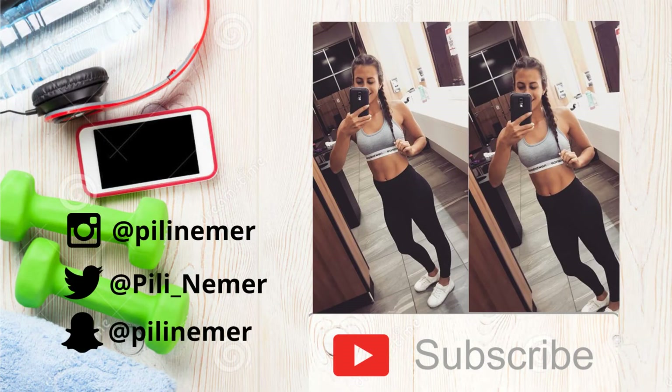Thank you guys so much for watching — it honestly means a lot to me. Go hit that subscribe button and let me know what you think of this video. I'll see you guys very soon. Thanks again, bye for now!